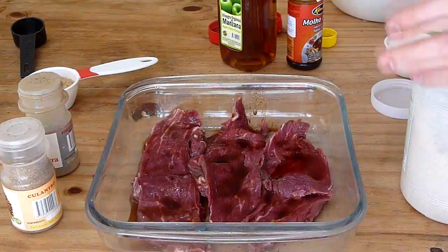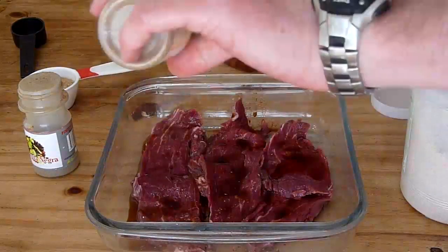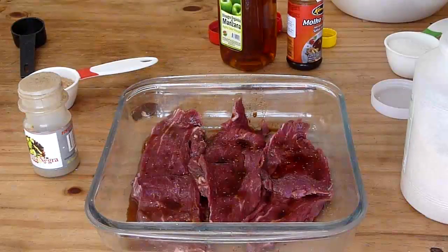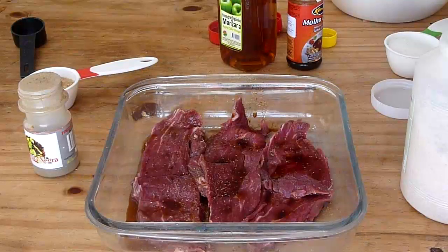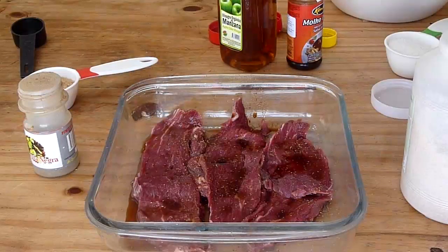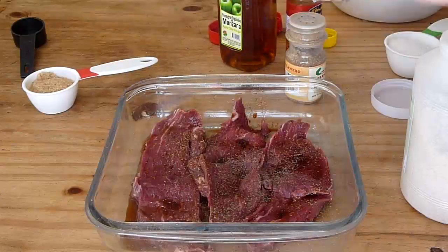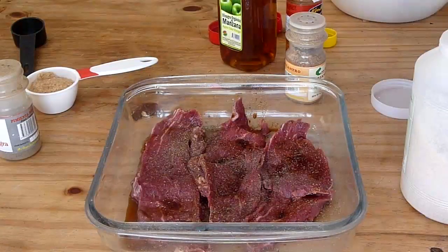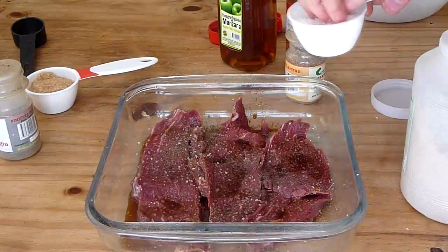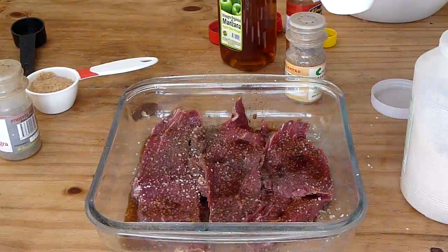Now I've put on the liquid ingredients, so on to the dry ones. You're going to want this coriander — this is ground coriander. If you can't find it, get a coffee grinder and grind it up yourself. Put a good layer on there; I like a lot of coriander. Then your pepper, and then your salt. The salt is going to be used to pull out the blood and moisture out of that meat and help it cure.